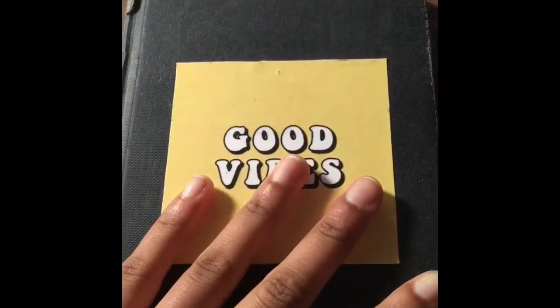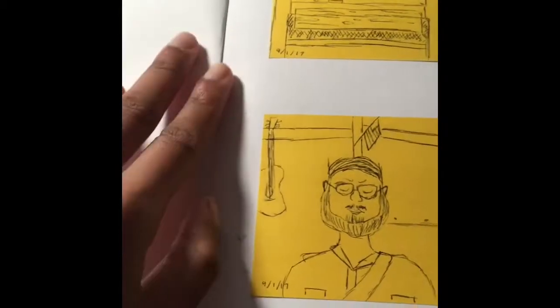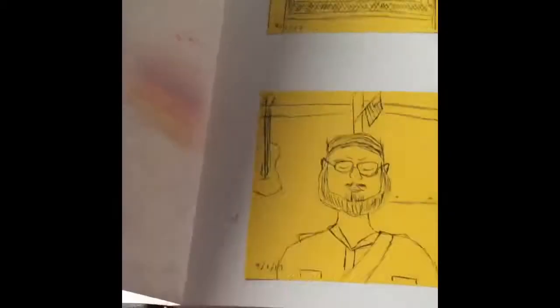My friend made me this sticker. We've got some Claire and then some notes from class. I'm actually holding the camera right now because I still don't have a tripod. This is me testing out pastels for a sketch in here.